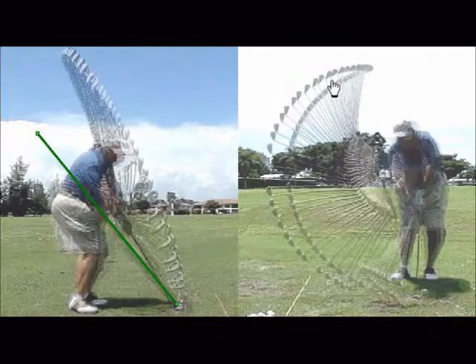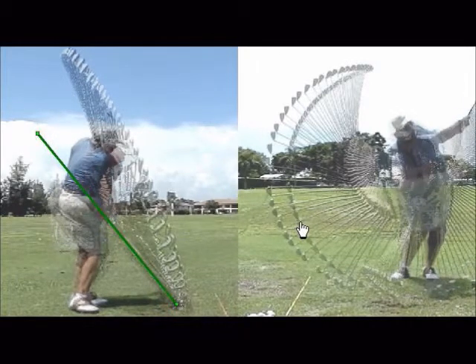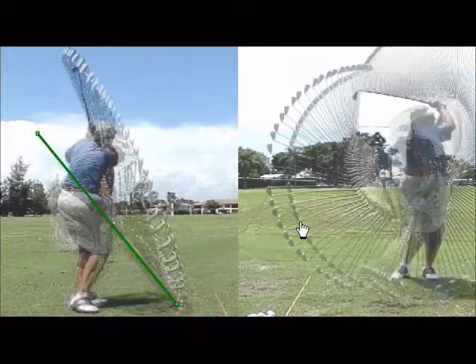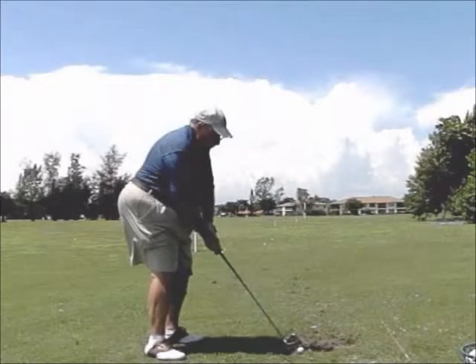You do a nice job retaining your angle — the club comes in at a shallower angle than when you went back. It looks similar but you're just on the wrong shaft angle. You're retaining the angle, no casting, which is actually unusual because typically when you go outside like that, the hands give up. You're doing a lot of things really well, just at the very wrong plane. Even your follow-through plane stays pretty consistent.